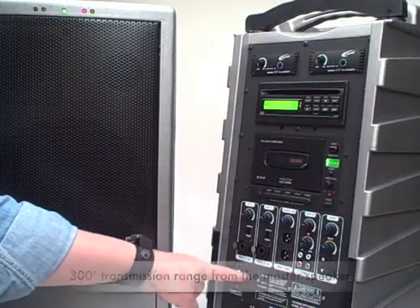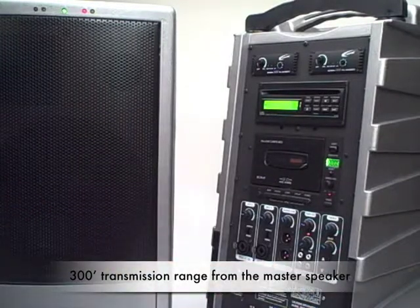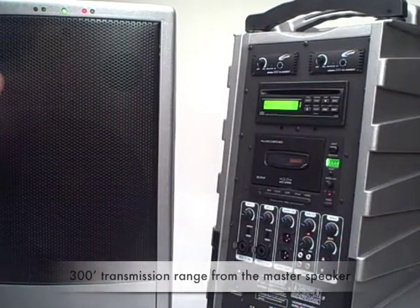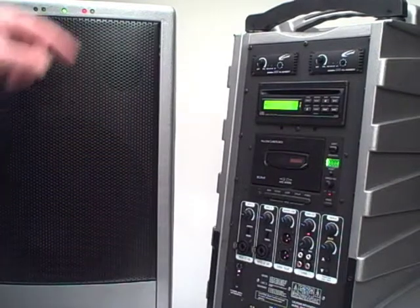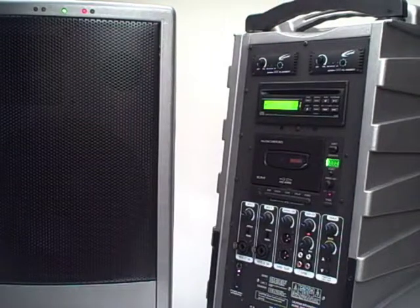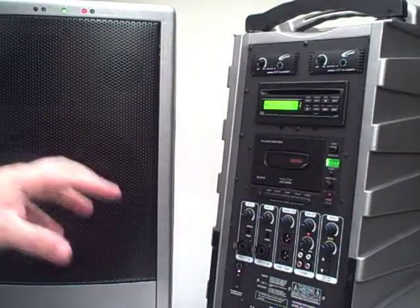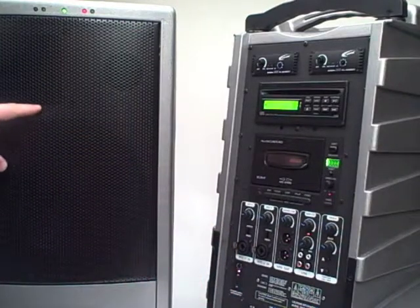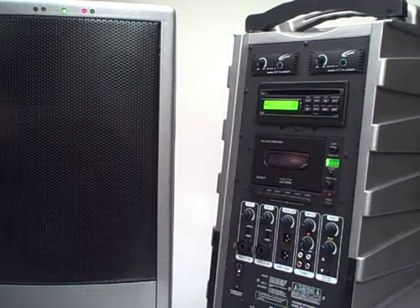The master PowerPro has a 300-foot range transmitting to the speakers. So you could be working with a wireless microphone, talking into this master PA, and that audio would be processed through the speaker and transmitted wirelessly to any number of the PowerPro speakers or the companion speakers.